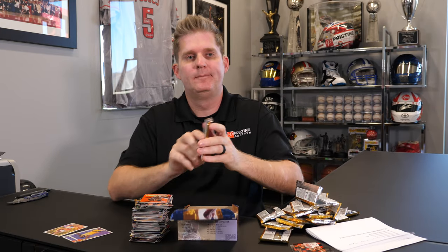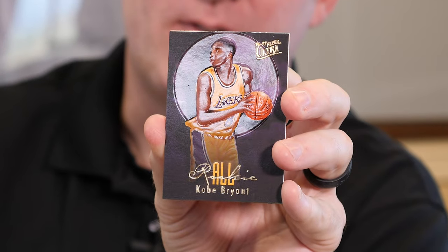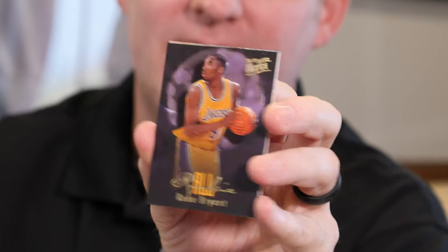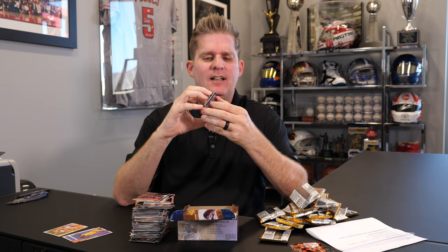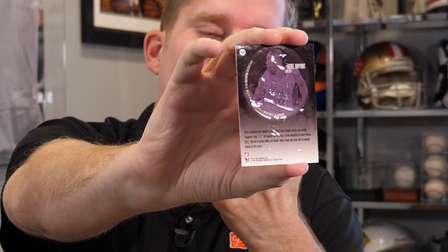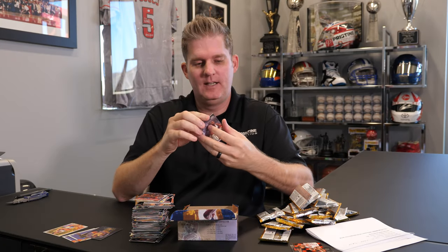Last pack. Oh, there we go — Kobe Bryant All Rookie insert. But I'm about to peel it away from the card behind it and it's going to hurt really bad. Oh, look at that. Oh, it hurts, man. It's such a good box if we didn't have those issues.